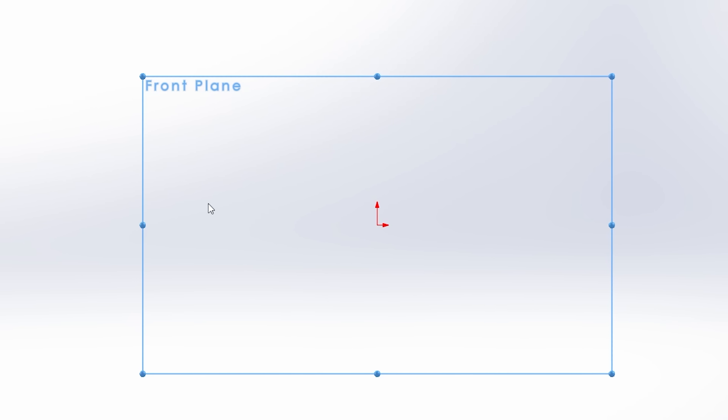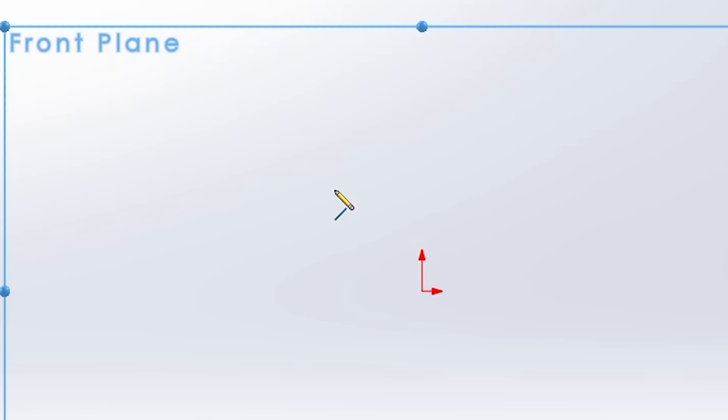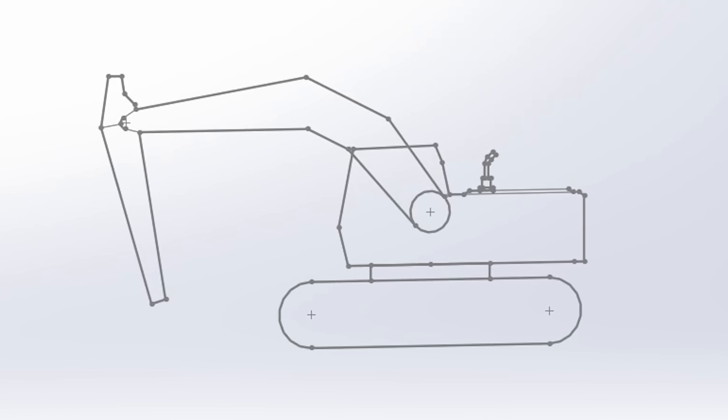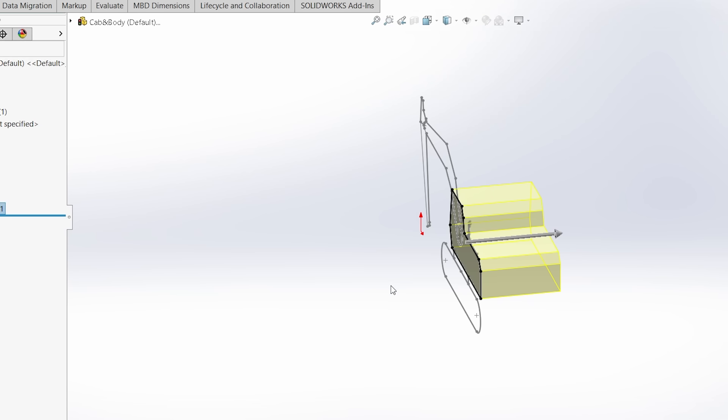Staring at a blank sketch can be a bit daunting, but as long as you have the courage to grab that line tool the very first time, it only gets easier from there. An hour or two later I had drawn a 2D sketch of what felt like an appropriately proportioned excavator, which was then split apart into its different pieces: tracks, cab, arm, body, etc.